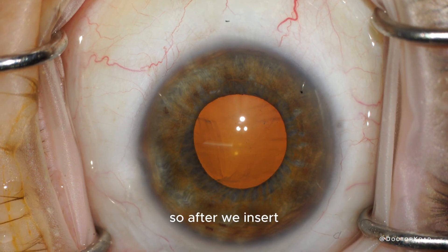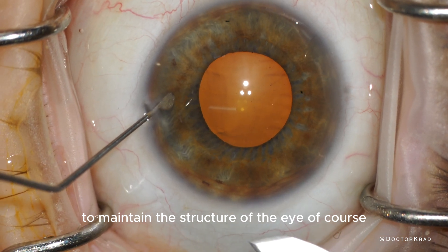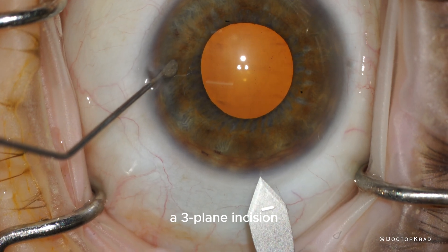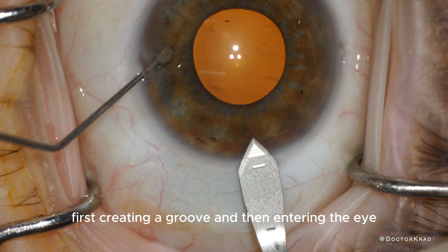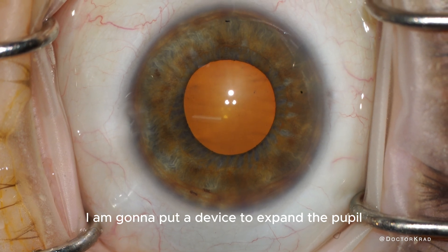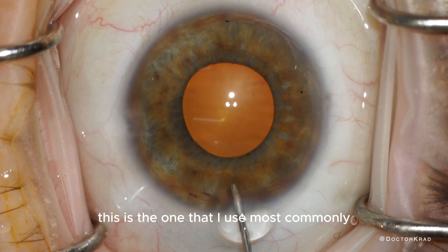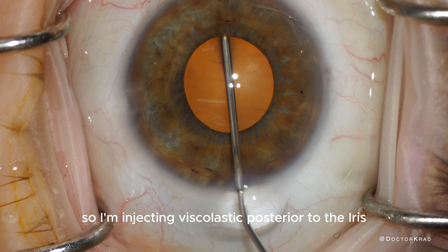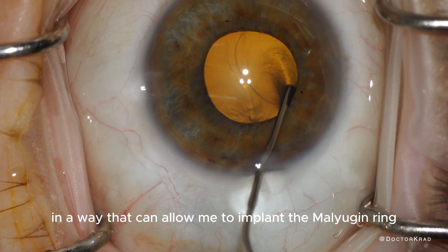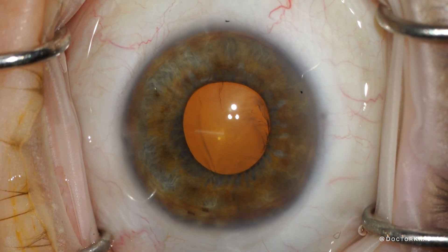After we insert numbing solution in the eye, viscoelastic gel to maintain the structure of the eye, we make a three-plane incision — first creating a groove and then entering the eye through that groove. I'm going to put a device to expand the pupil, called a Malyugin ring. I'm injecting viscoelastic posterior to the iris just to elevate it up and position it to allow me to implant the Malyugin ring most easily.